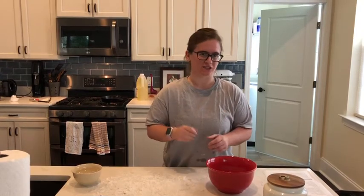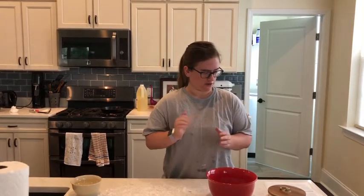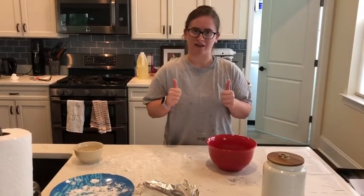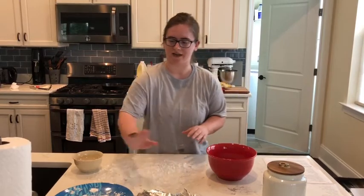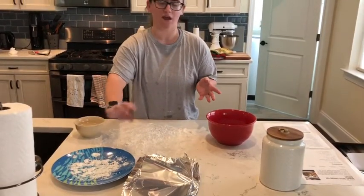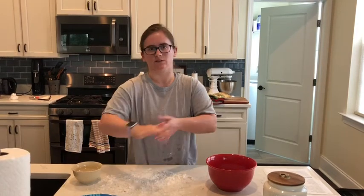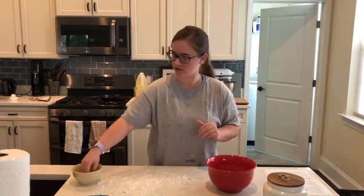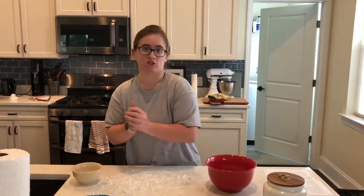Next we are going to divide the dough into eight equal sections about golf ball size, and you're going to roll and knead them out into roughly six-inch discs. You're going to do it on a lightly floured surface. When you get done making your discs, set them aside on a separate plate. I've floured my plate — I'm going to set them on there and cover them with aluminum foil. I have a little bowl of water to the side so the dough doesn't stick to my hands.